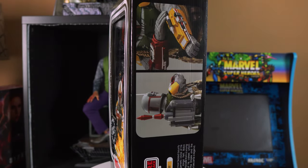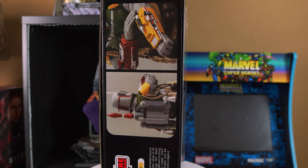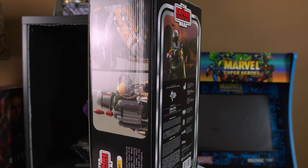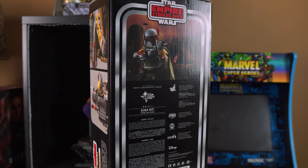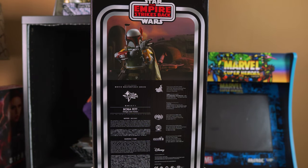I decided to change the format a little by showcasing the box art on a turntable before I unboxed the figure. I'm only doing this for Hot Toys Vintage Star Wars figures because I wanted to show you guys how awesome the packaging is. And as you can see, Hot Toys definitely captured the nostalgia and essence of the classic vintage Star Wars box art from back in the day.